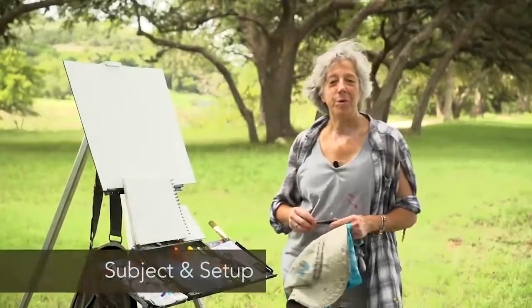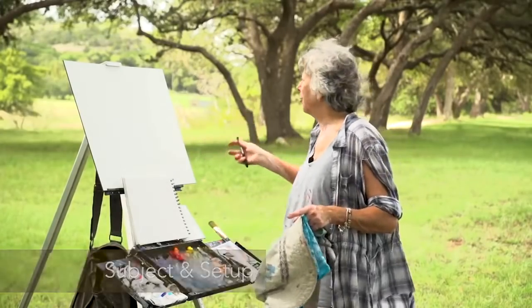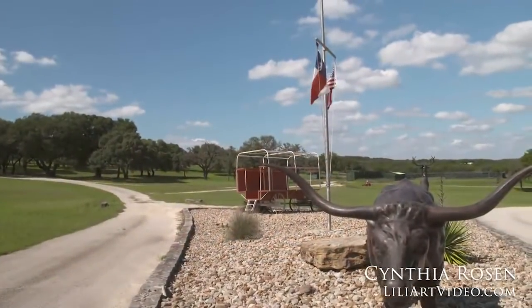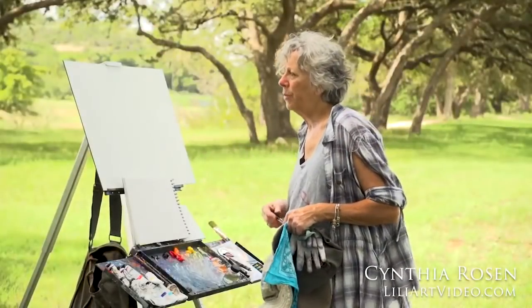I'm Cynthia Rosen. I'm going to do a plein air demonstration — that is outdoor painting. I'm here at Longhorn River Ranch just outside of Austin, Texas. It's a beautiful day. As with most plein air painting, you have to be totally prepared in terms of your equipment and be aware of what's happening with the weather.